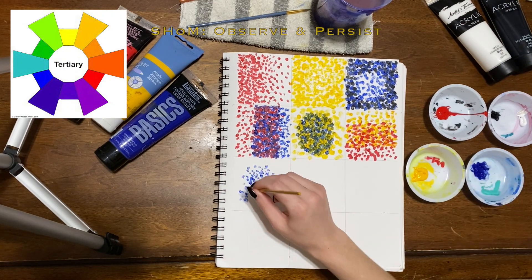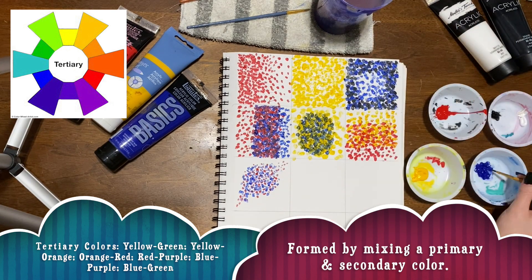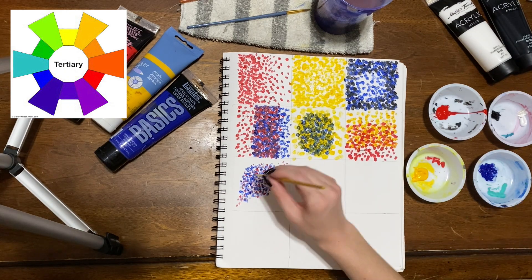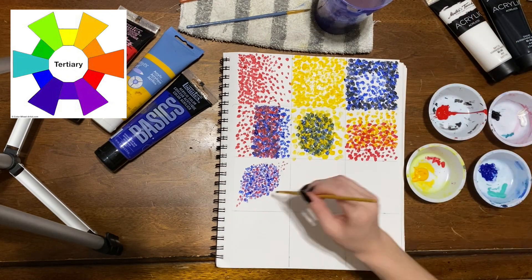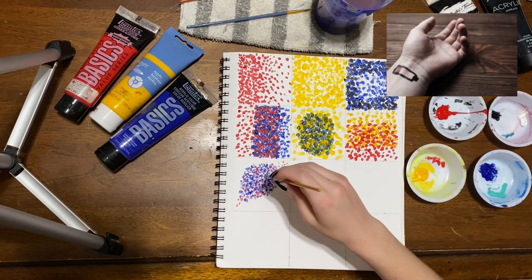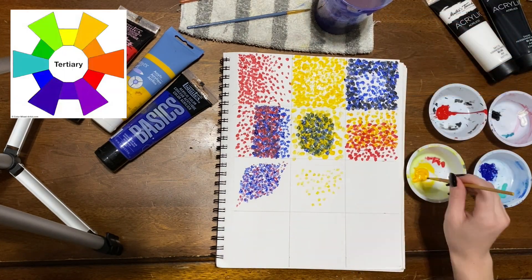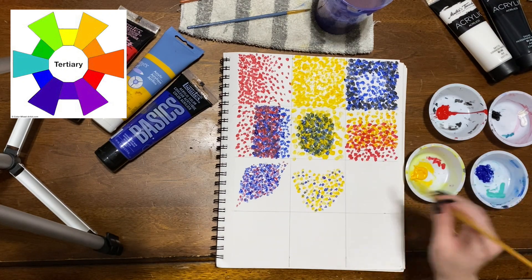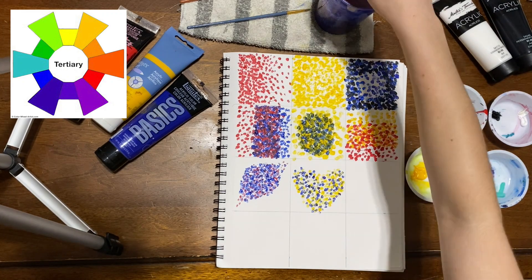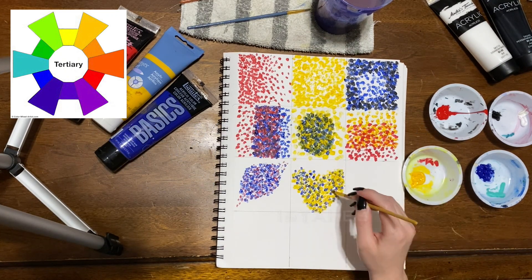Now that we've practiced using our primary and secondary colors, let's experiment with tertiary colors. These are formed by mixing a primary with a secondary color. It's a little bit difficult having to use so many dots and trying to get the color just right, but that's why we practice. Your hand might get tired because you're picking it up and placing it down in really small movements repeatedly, but that's totally normal. Feel free to take little breaks when you need them. The tertiary colors are more difficult with pointillism, but persist and don't be afraid of making mistakes — you always learn from them and that makes you better.